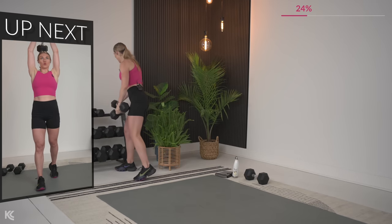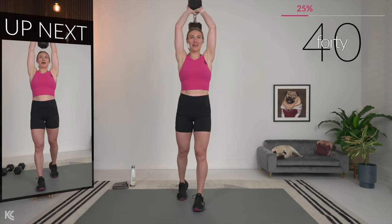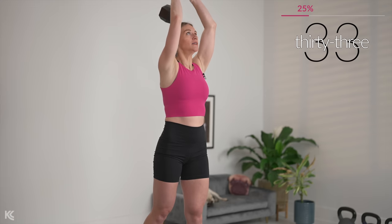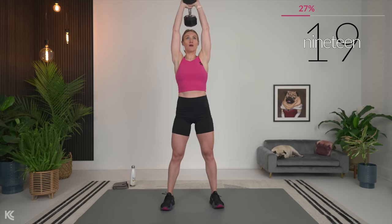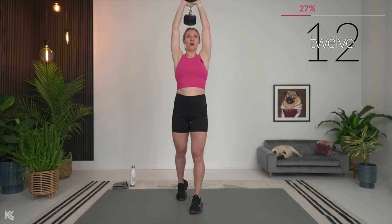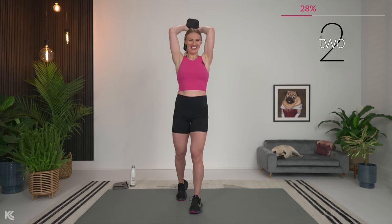Tricep overhead extension — switching it up quickly. Bring it up, same thing here. Focus on that form: hips tucked under, slight bend in the knees. You can take a wider stance or a staggered stance — whatever gives you the most power. Exhale as you press up.